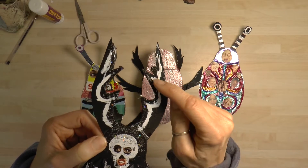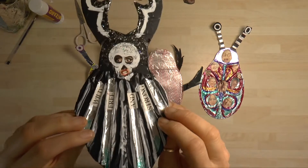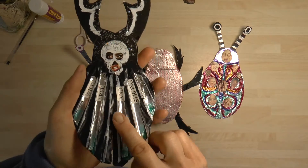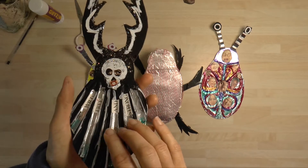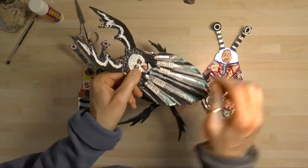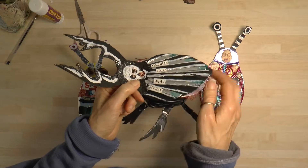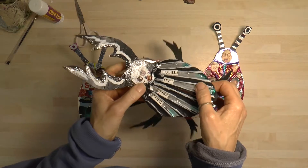I used Tippex to paint on top because I didn't have any white paint, and I put spaghetti on the wings underneath. If you fold the wings up and the jaws up at the front, it makes it look like it's up for a fight, which stag beetles generally are. I can't wait to see what you're going to make.